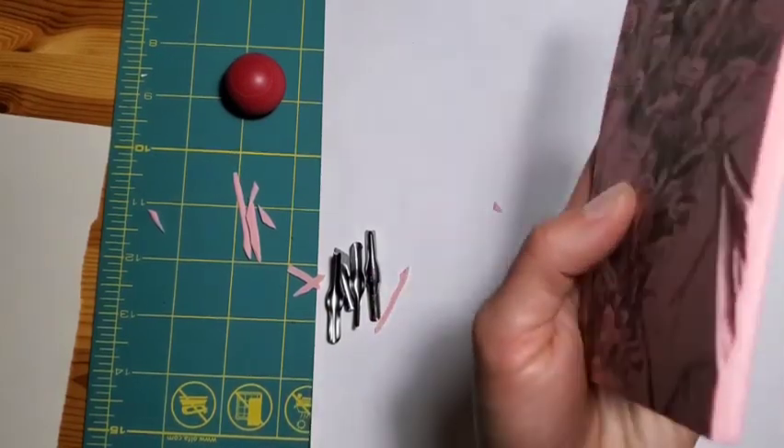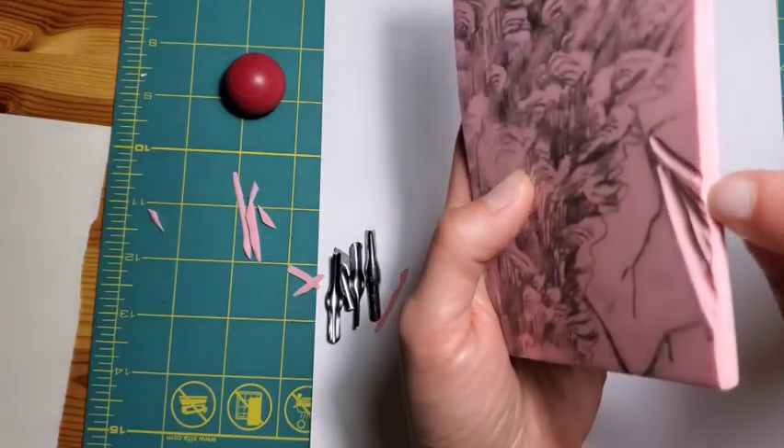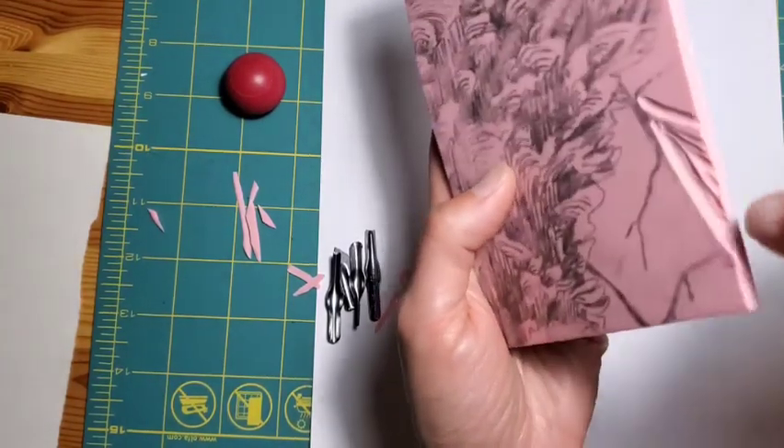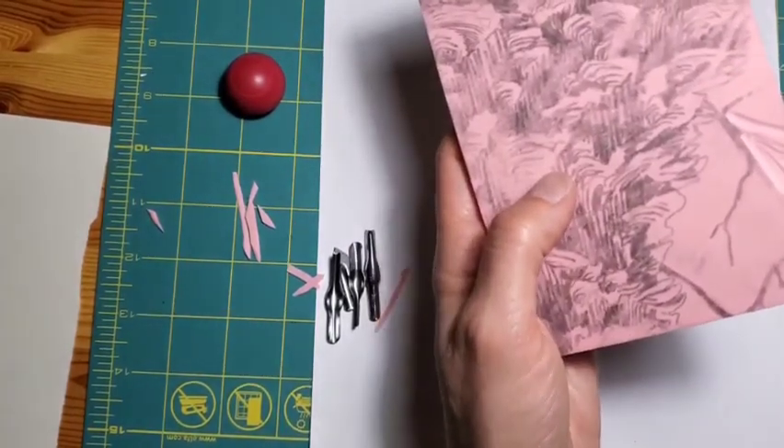I haven't carved in all that deeply here. You don't have to gouge all the way through — you just want enough that you're creating a relief in the surface, like an indentation in the surface.